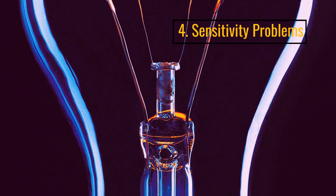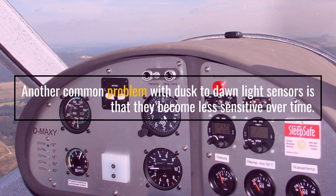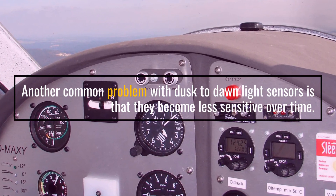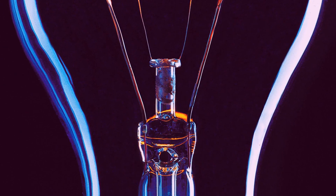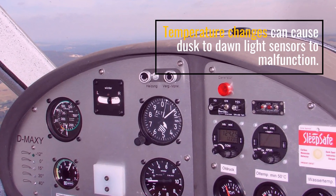Number 4: Sensitivity Problems. Another common problem with Dusk to Dawn Light Sensors is that they become less sensitive over time. Number 5: Temperature Issues. Temperature changes can cause Dusk to Dawn Light Sensors to malfunction.